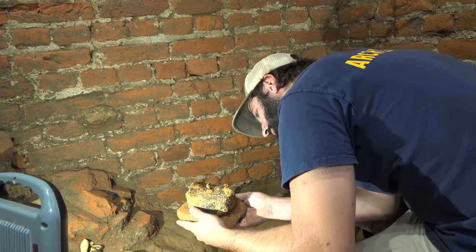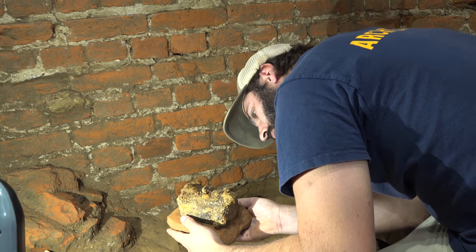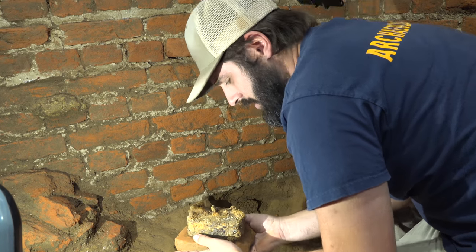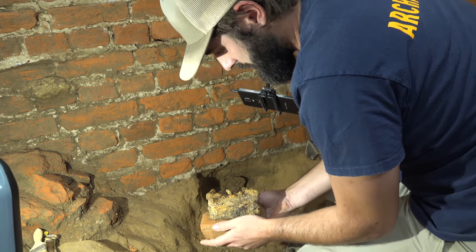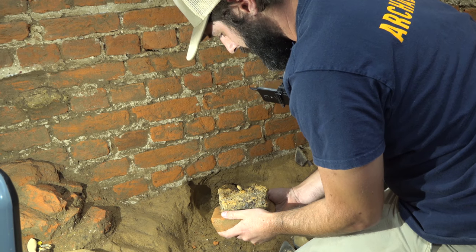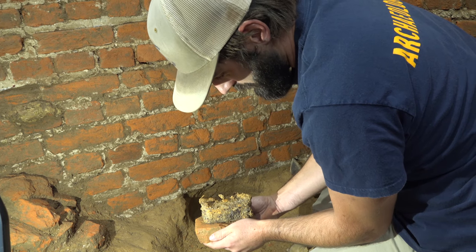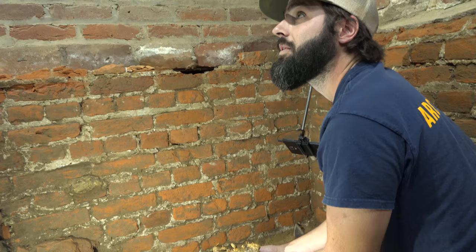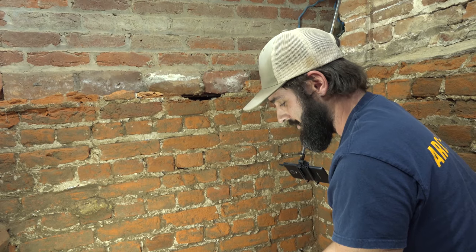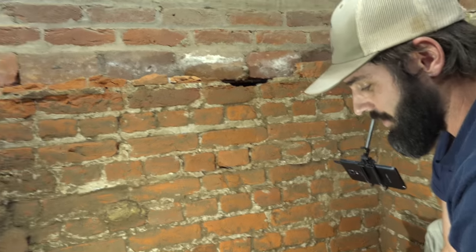Does it look like it's corroded to the brick? No, it looks pretty loose — it's not corroded onto the brick at all around the tile. There we go, to the lab.